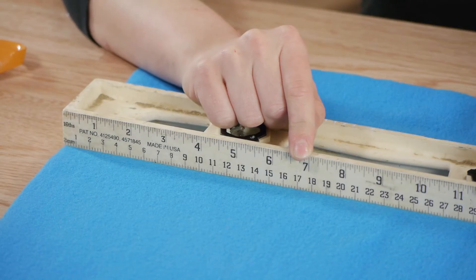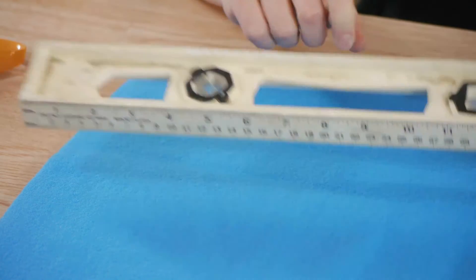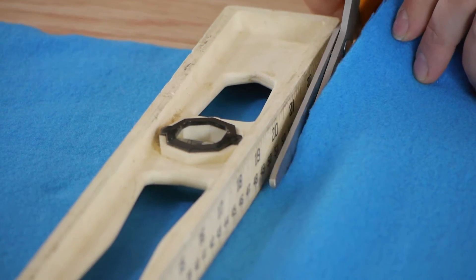We're going to be cutting our scarf approximately seven inches wide. We're going to use a straight edge to cut a straight line.